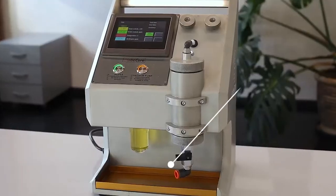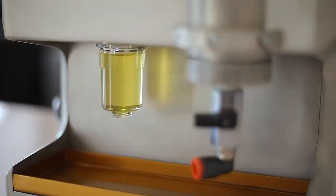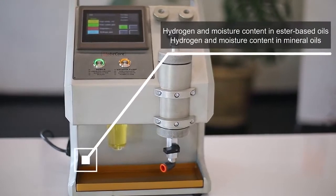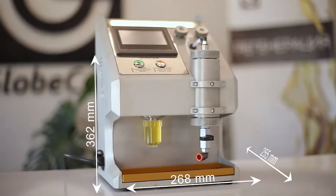This kind of instrument was developed by Globecore. It is the TOR-2 Transformer Oil Express Tester, which provides the most necessary set of parameters for prompt diagnostic evaluation of transformer defects. It is used to determine the hydrogen and moisture content of mineral and essential oils.